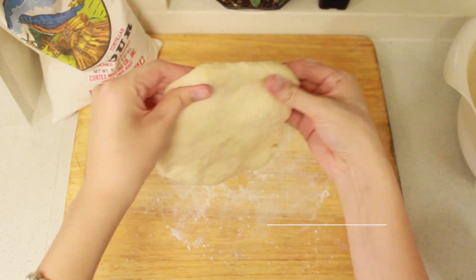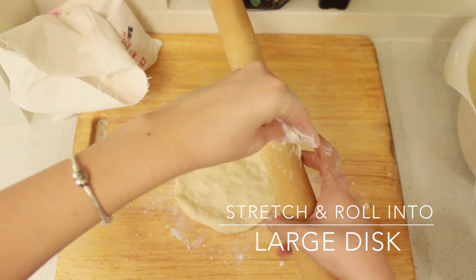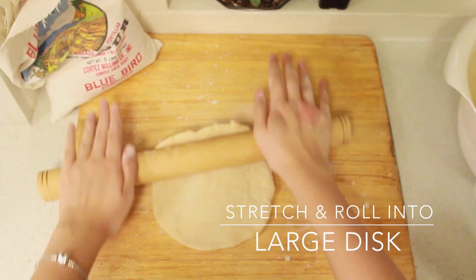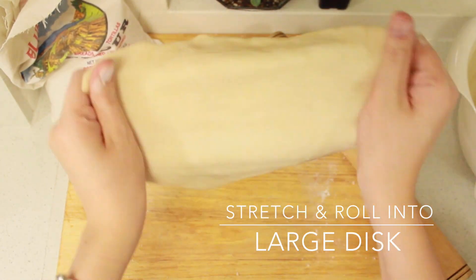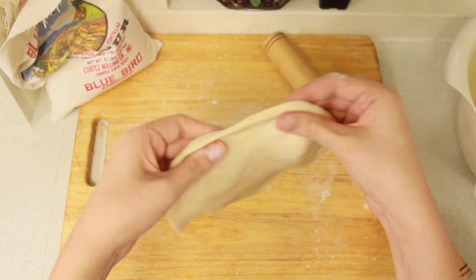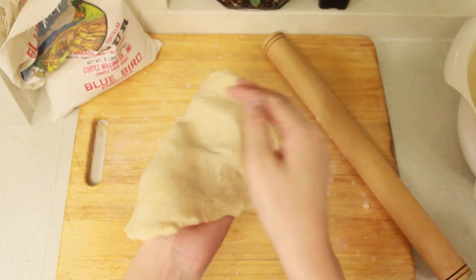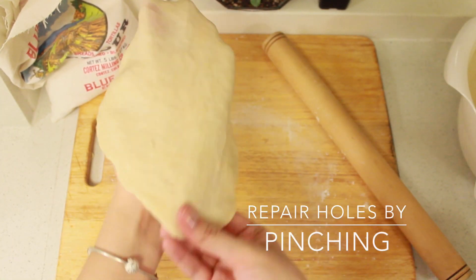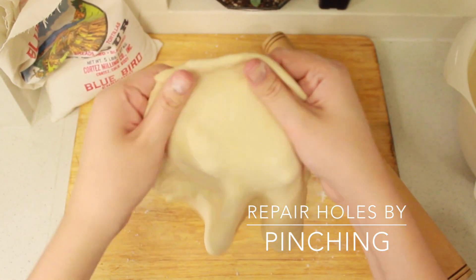Stretch and roll the dough into a disc shape. You can use a rolling pin and your hands, or just your hands, or just a rolling pin — although if you just use a rolling pin, most likely it's going to rip like a tortilla. Be sure to stretch out the dough evenly and consistently, but I like to leave it a little bit heavier around the edges. If you make any holes, just repair it by pinching — it's no big deal.